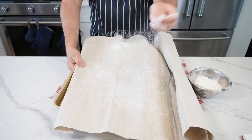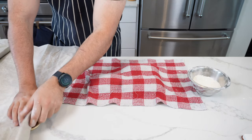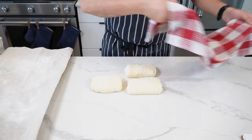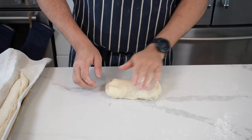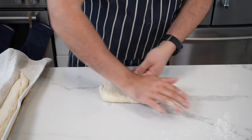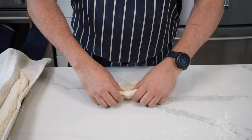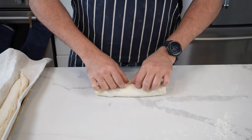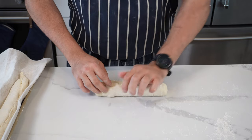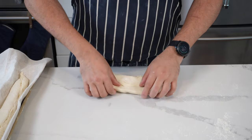Flour your couche — it's basically a piece of linen, and this helps with shaping. If you don't have one, you could use a cloth or even a clean pillowcase. Now take one of the rolls and flatten it out gently with the palm of your hands, pushing in any bubbles. Start with the top: fold it over, not quite halfway, and push it in with the palm of your hand or your fingertips.